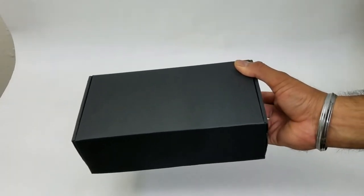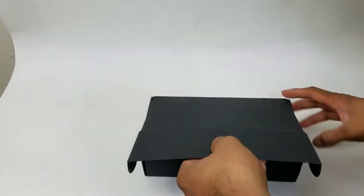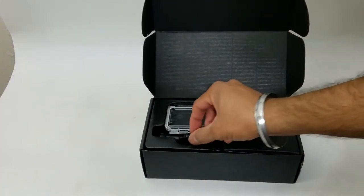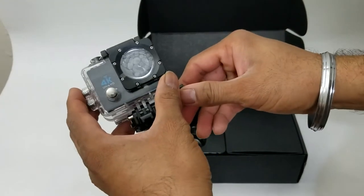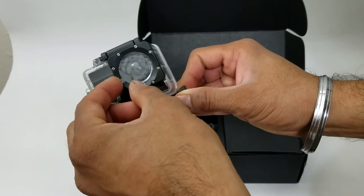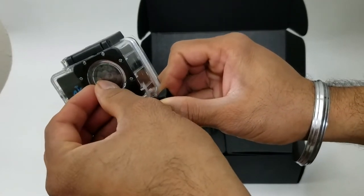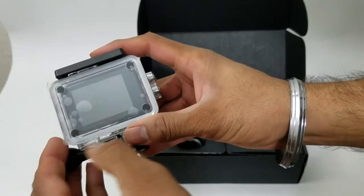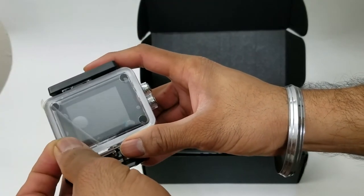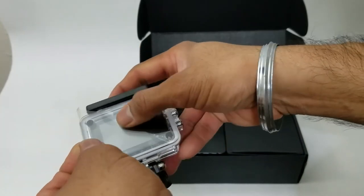Matte black box — pretty nice. Right at the back, when you open it, you're greeted with the camera. It does come with a protective film to protect it from scratches, and at the back it also has a protective film. I'm going to leave that on because I don't want it to get scratched.